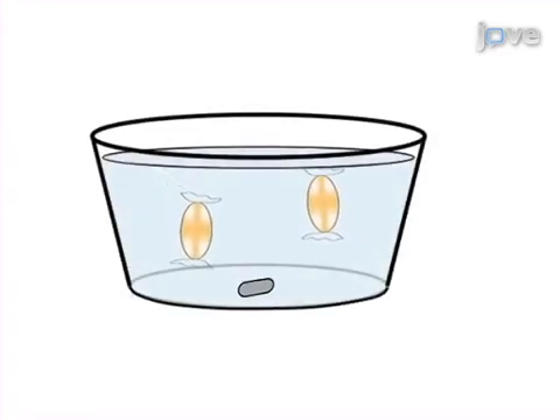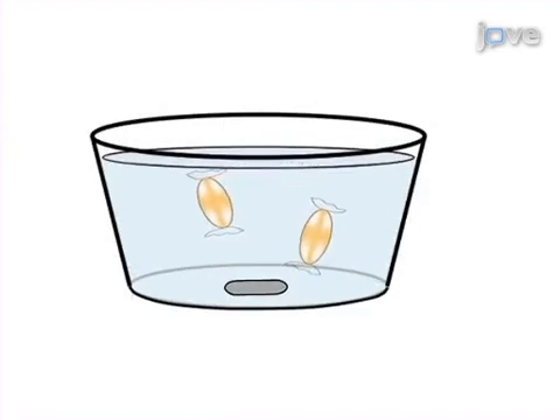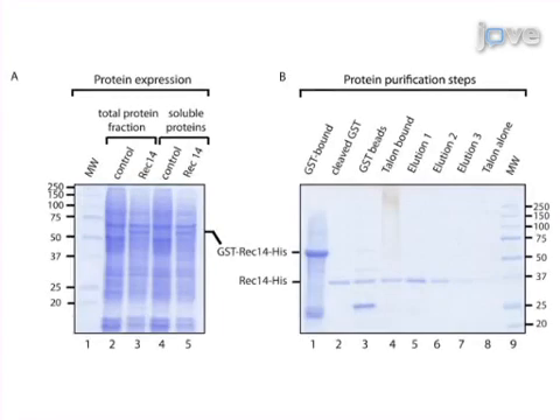Next, purified protein samples are dialyzed in order to guarantee low salt concentrations in the storage buffer. Results are obtained that show the expression, solubility, quantity, and quality of the protein based on whole protein stain of an SDS-PAGE gel.